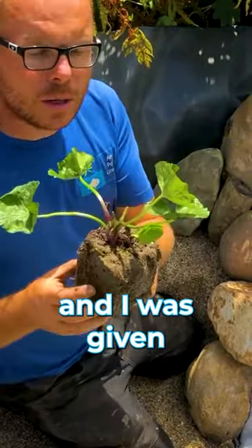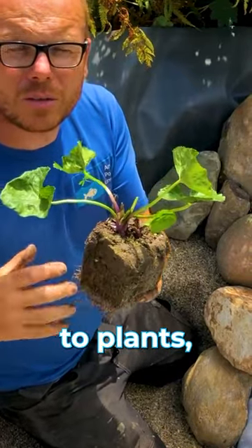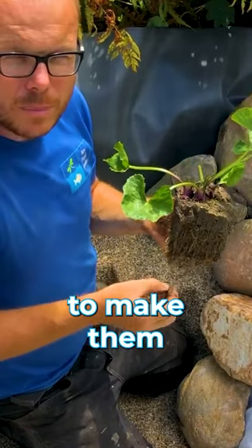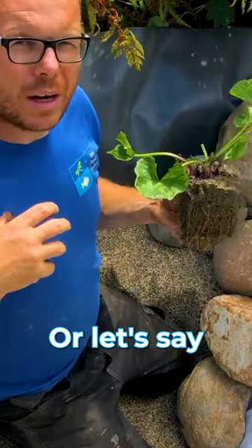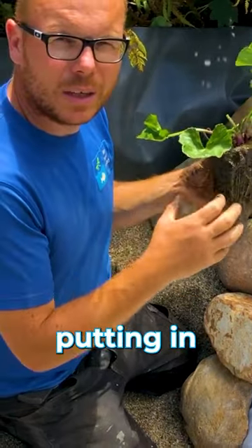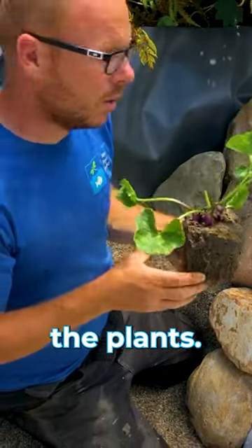If this was a water garden dedicated to plants, I would be putting in aquatic soil and feeding the plants to make them much bigger. Or if it was a fish pond, again it would go in aquatic soil and the fish faeces would feed the plants.